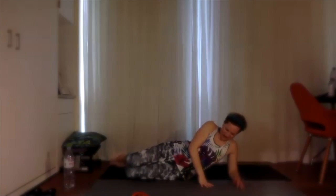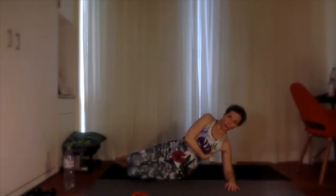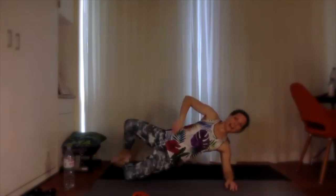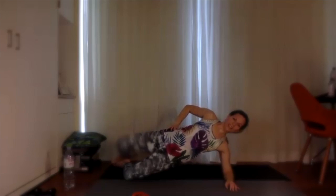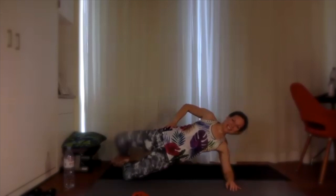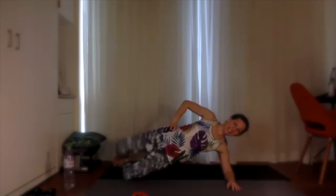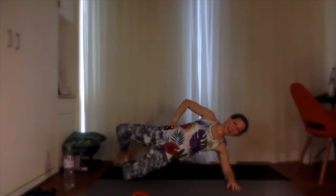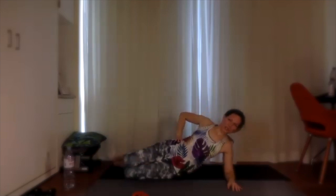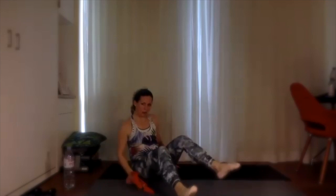Switch sides — same thing. Make sure you're all aligned, scoop that rib cage up, squeeze that waist, lift the hips off the ground. Clam shell: one, two, squeeze that lower glute, three, four, five, six, seven, eight, nine, ten — and ten, nine, eight, seven, six, five, four, three, two, one. Nice job — release down!